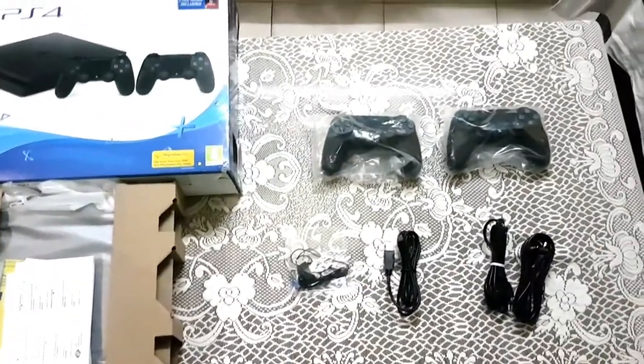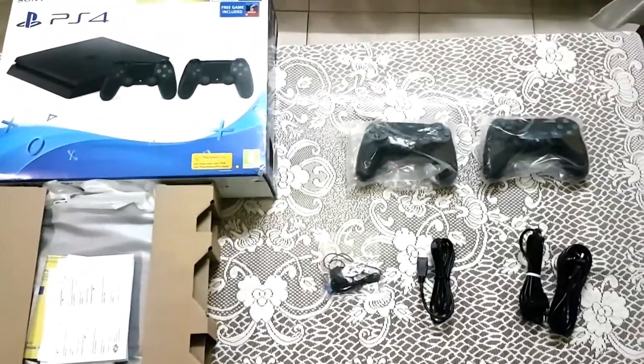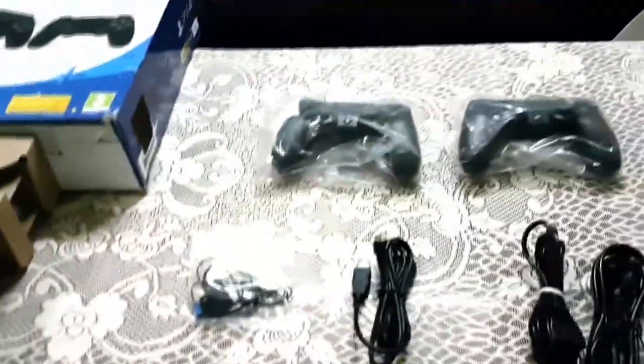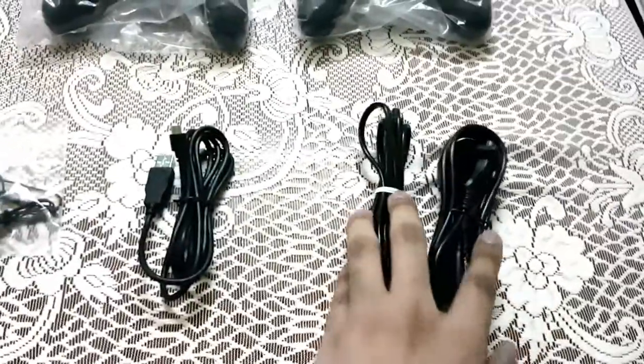Hello guys, Crossbones Gaming here and I am going to unbox my PlayStation 4, so let's get started. As you can see, I've got two main controllers, the DualShock 4 ones, and here's the power cable to power the PlayStation.